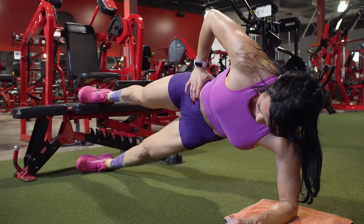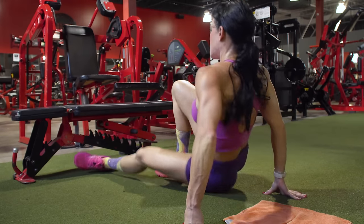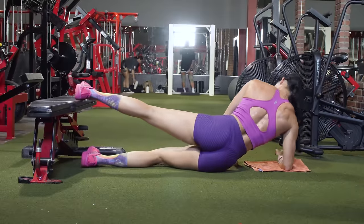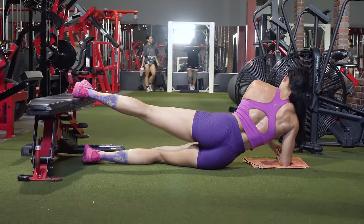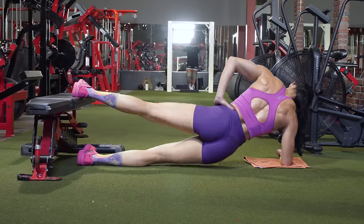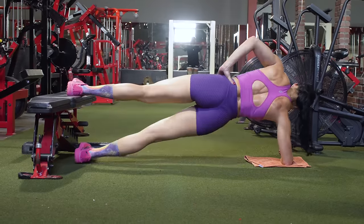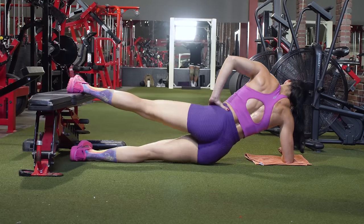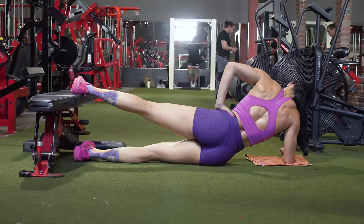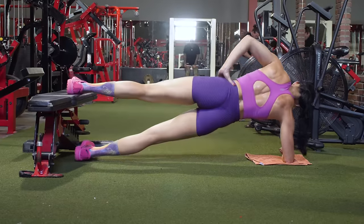Continue until you reach the desired number of reps. I like to do as many reps as I can, starting with my weaker side and letting that side dictate the number of reps on the stronger side. When you switch sides, make sure you're performing the exercise exactly the same — same foot position close to the edge of the bench, same arm position, body in plank position.